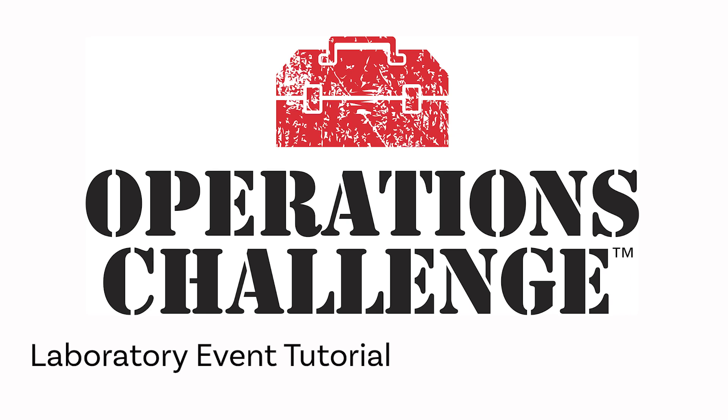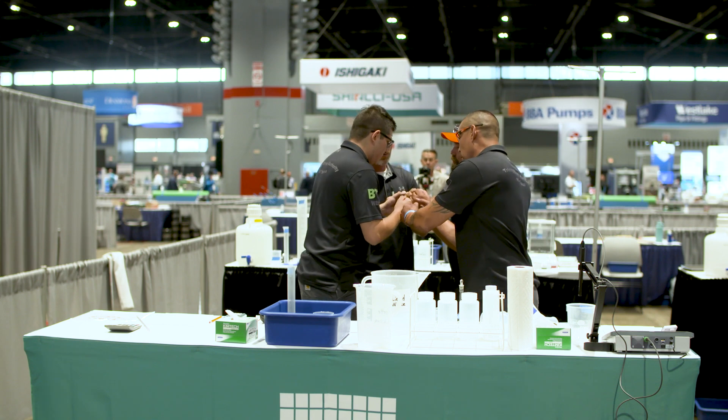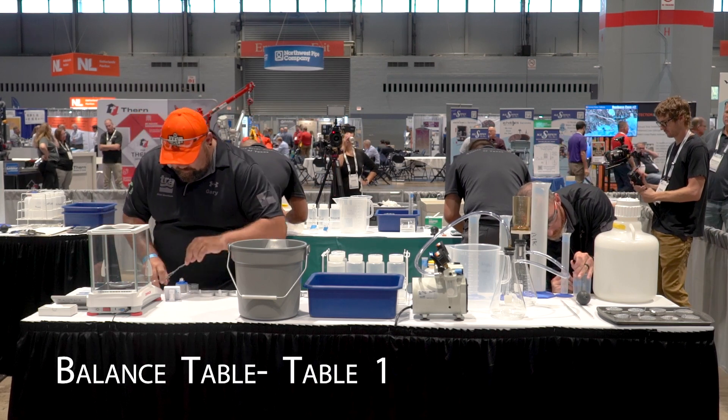Alright, let's get started with the WEFTEC lab event. As you can see, the competitors are in between the two tables. The balance table we're going to refer to as table number one.